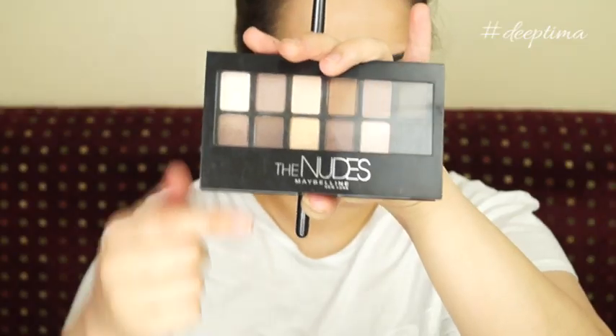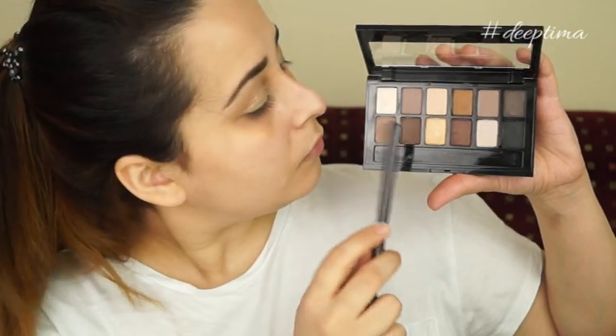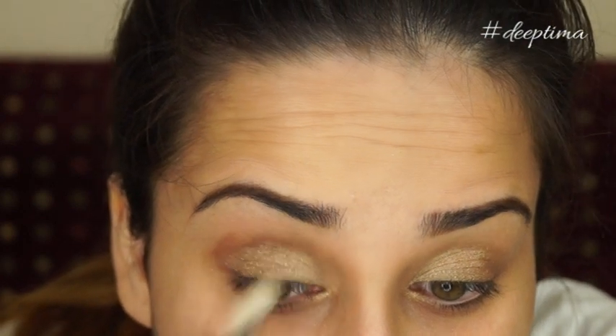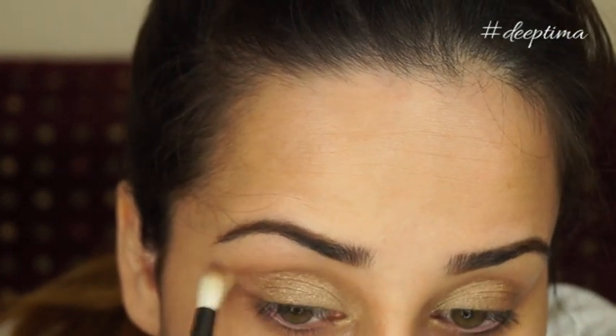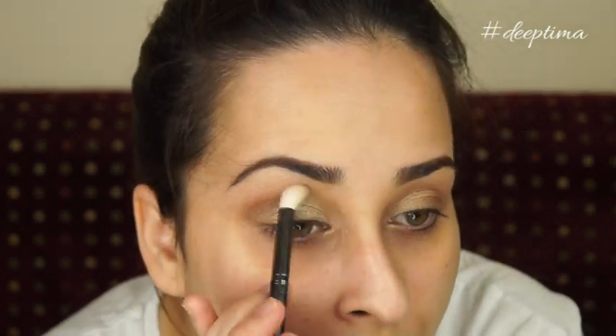Next, going back to the Maybelline palette, I'm using two shades to get the crease color. First I'm going in with the lighter brown, defining and blending my crease — this is my transitioning color, meaning it will help me blend the lid color and the highlight color together.